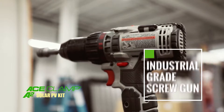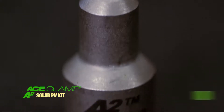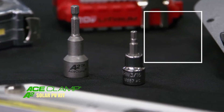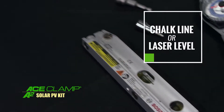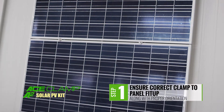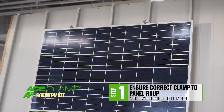With just a few everyday tools, you're ready to begin the installation process. You'll need an industrial grade screw gun, a dial indicator torque wrench, a 9/16 inch hex socket and adapter for your screw gun, a 3/16 inch hex drive bit, and either a chalk line or laser.